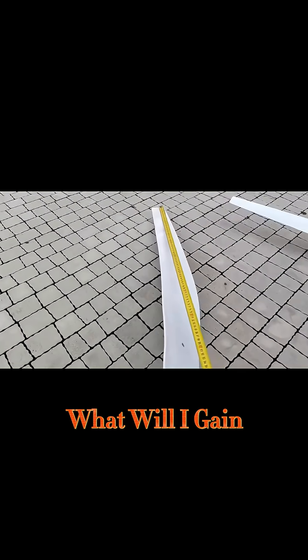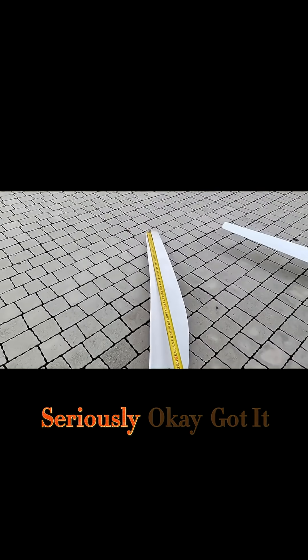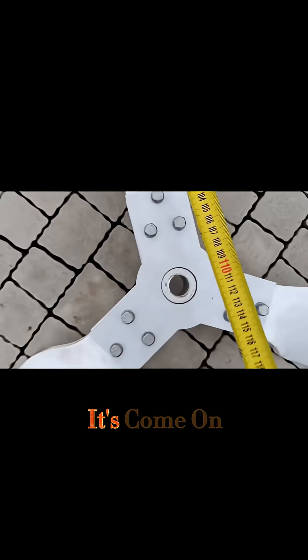What will I gain in my modified one? Okay, got it — and up, up until the center it's... come on!